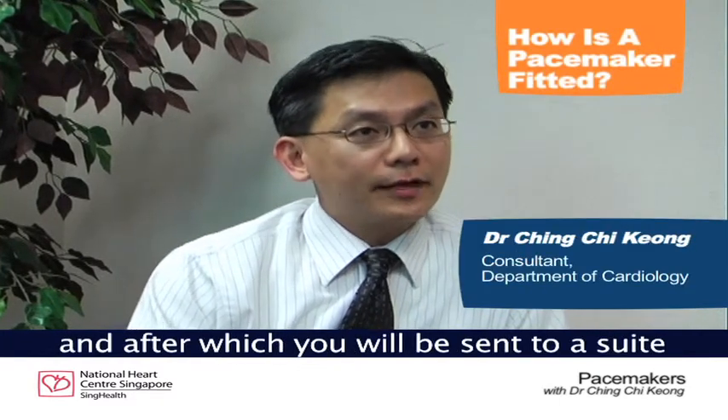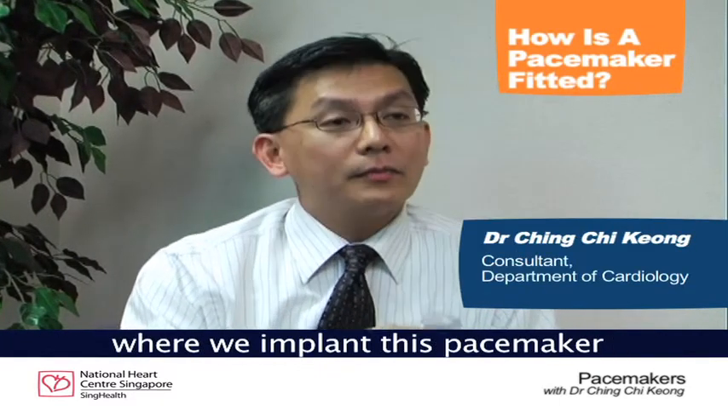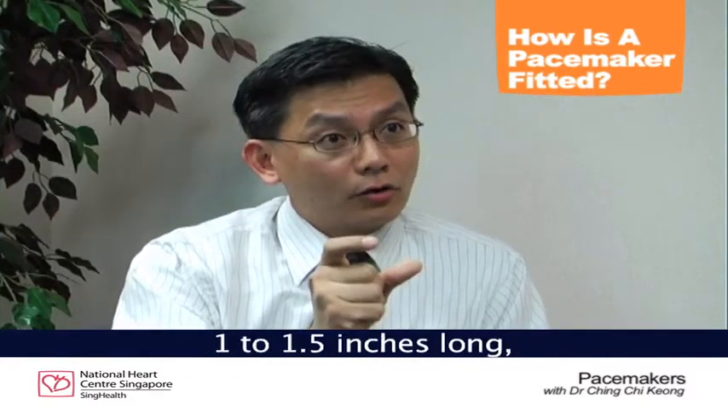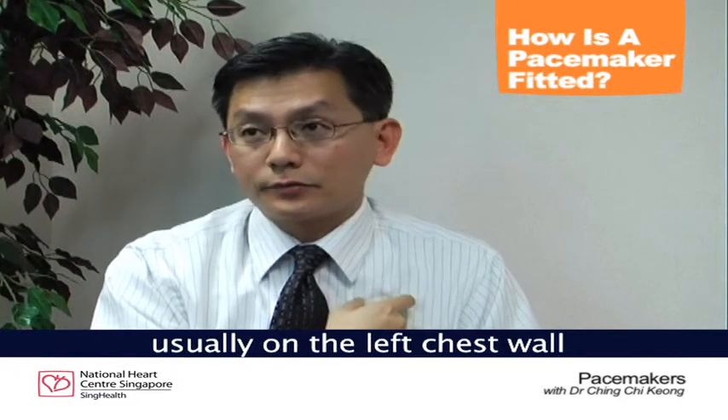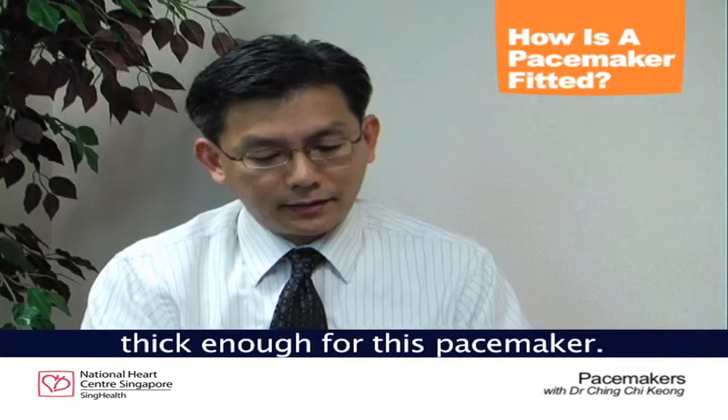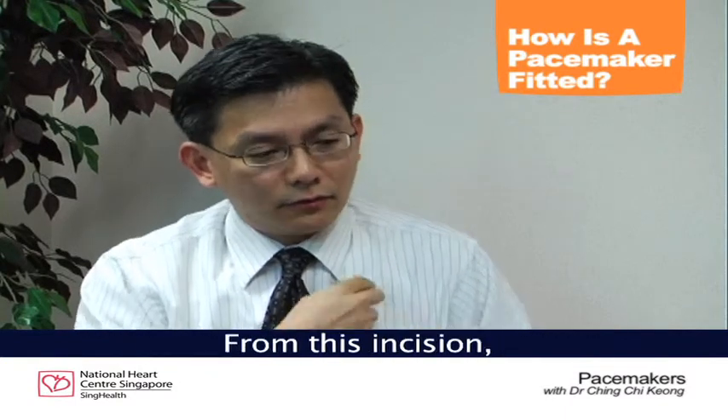You'll be admitted on the day of the procedure, after which you'll be sent to a suite where we implant this pacemaker under x-ray guidance. We make an incision just about one to one and a half inches long, usually on the left chest wall, and make a pocket just below the skin, big enough for this pacemaker.